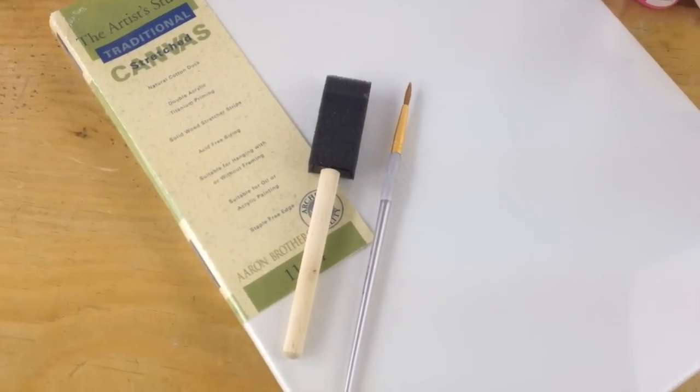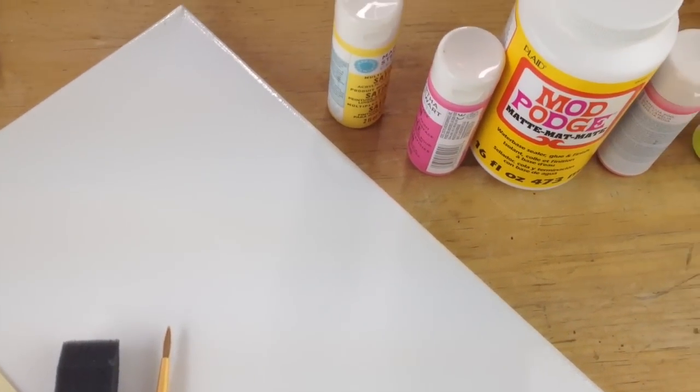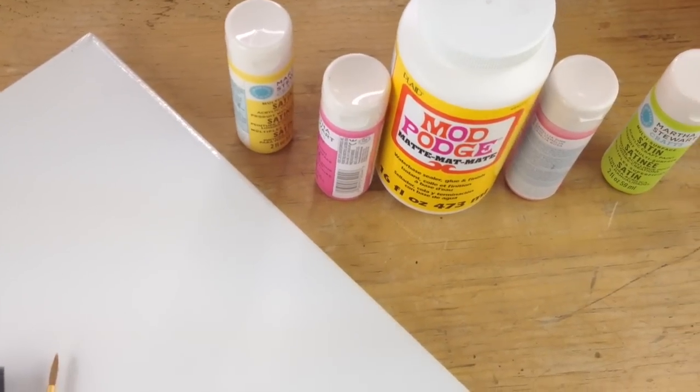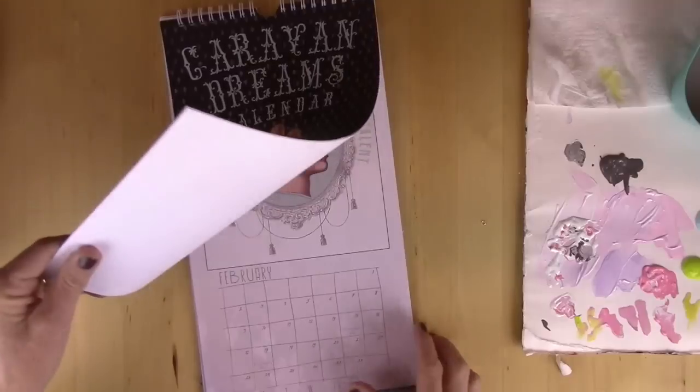What you'll need for this project is a canvas in any size that you want, a sponge brush, some paint brushes, some acrylic paint, and Mod Podge. And you'll also need a calendar.